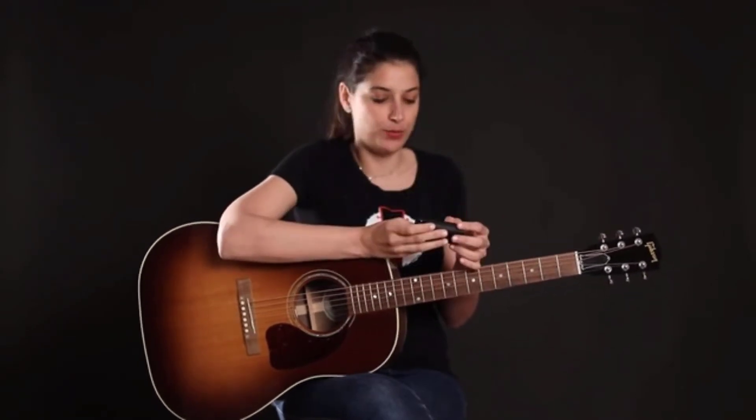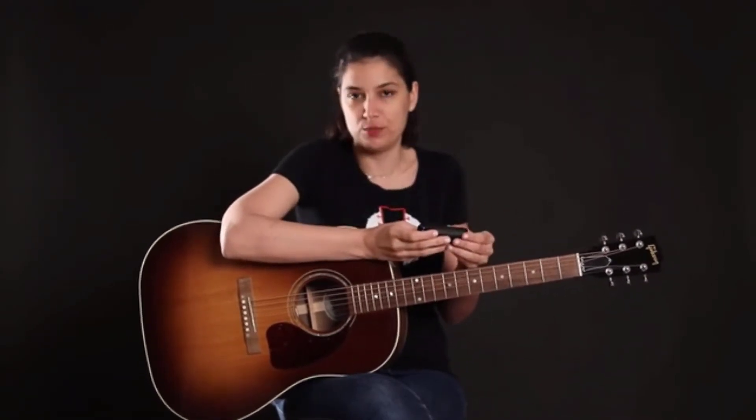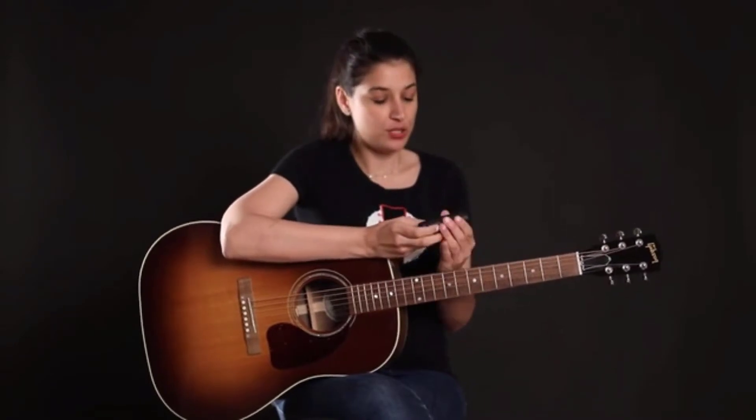Today I'm going to go ahead and tune this acoustic guitar — it's a six-string guitar. I'm going to choose the standard tuning, but you can actually choose from over a hundred alternate tunings that are built into the Roadie 3, or you can even create your own custom tuning. Once I'm in the tuning that I want, all I have to do is place Roadie on the peg and pluck the string.